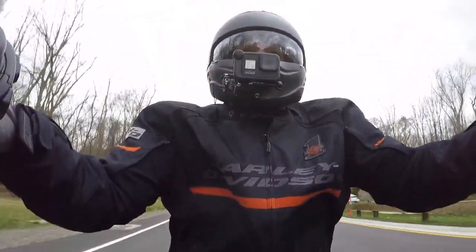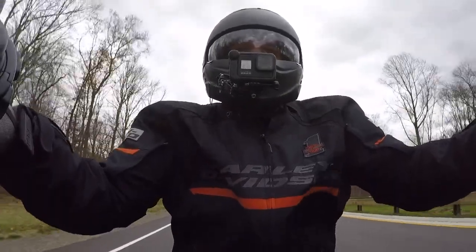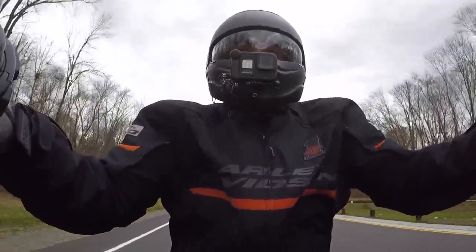I did a little bit of research and found out about wind buffeting. The angle you have your shield on will change your wind buffeting and the vacuum behind it. There's a lot of stuff that goes into it — it's not just toss the windshield on and you're good.